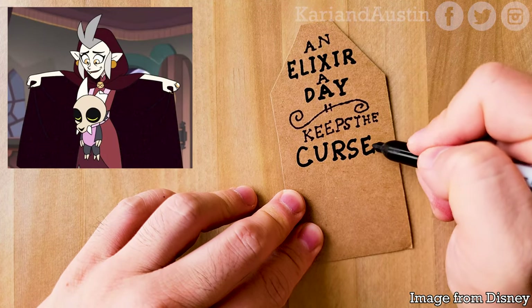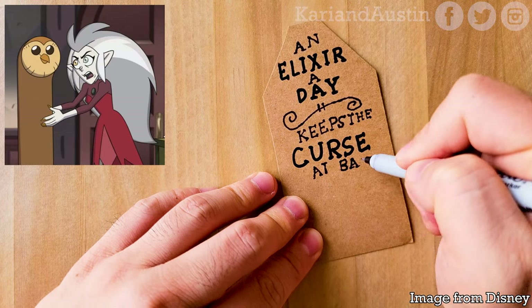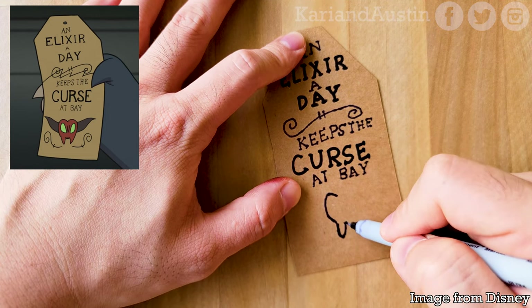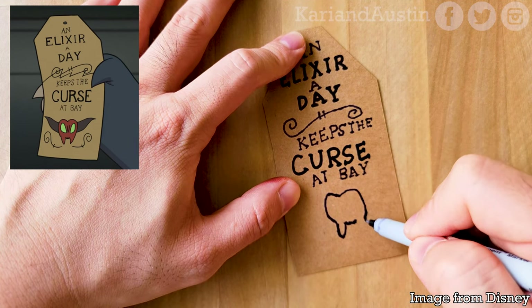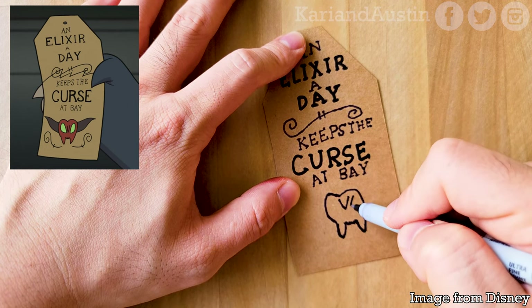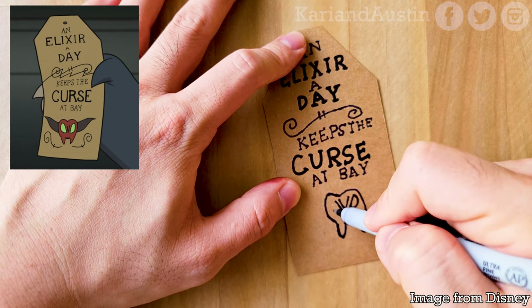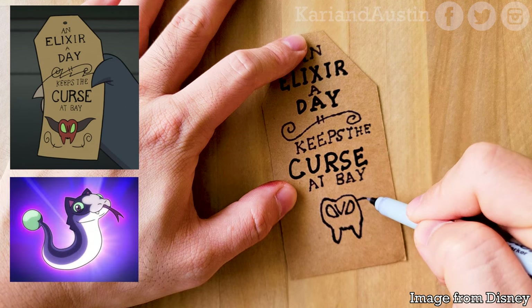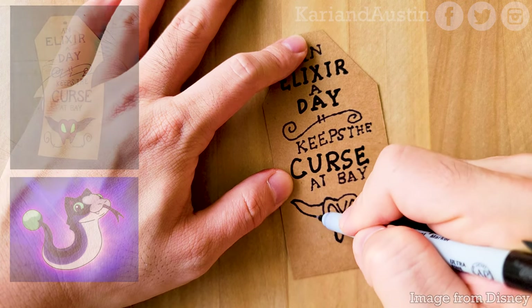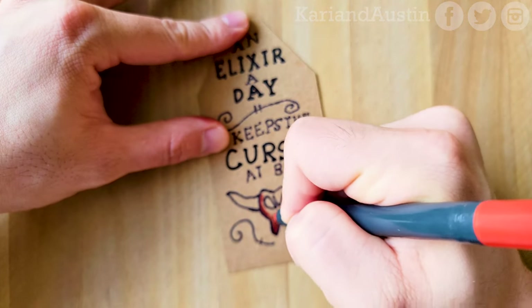Third, despite having problems with all her immediate family members, she did end up making up with them and not letting those relationships go away. For the demon at the bottom of the tag, I first drew it in the shape of a premolar tooth with tiny points between the two big points, a little angry V in the middle of its forehead, a slanted line going down next to the V for its scary eyes, then an upward teardrop shape to complete it. For its horns, you can think of it like Stringbean's tail without the ball at the end.